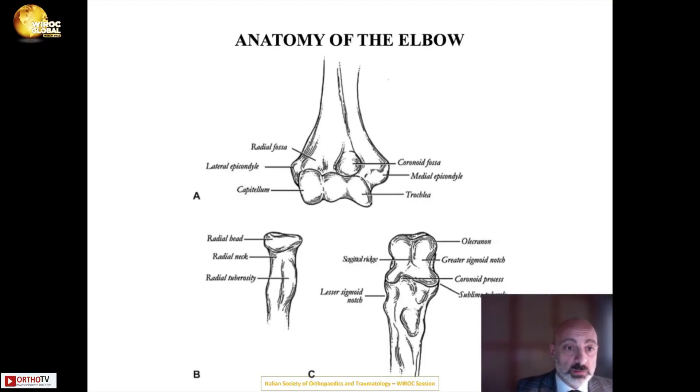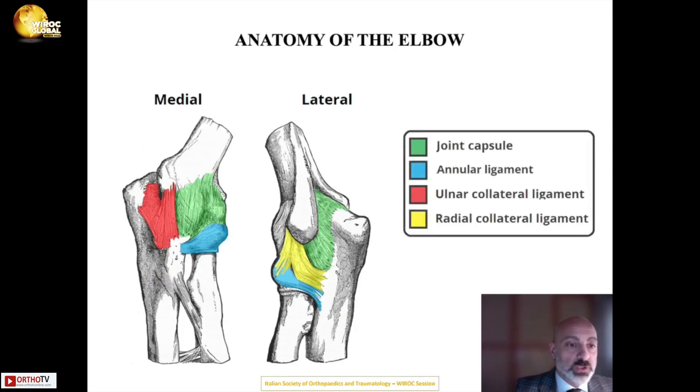We started talking about the bony joint of the elbow, which is composed of the distal humerus and the proximal forearm. This provides a mechanical constraint for elbow stability because of the shape of the joint, but stability is further enforced by the ligaments and the capsule that go all around the articulation.